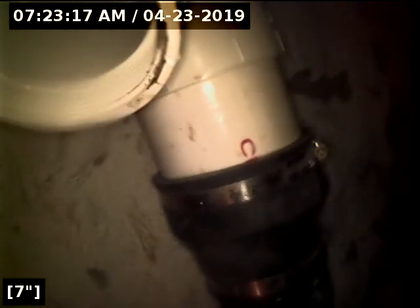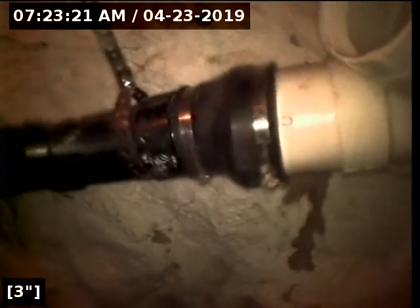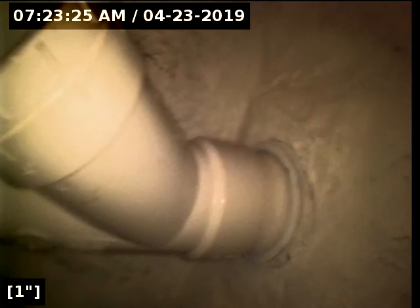And that's the end of the line. There's our new orange clean-out. This customer made out really well.